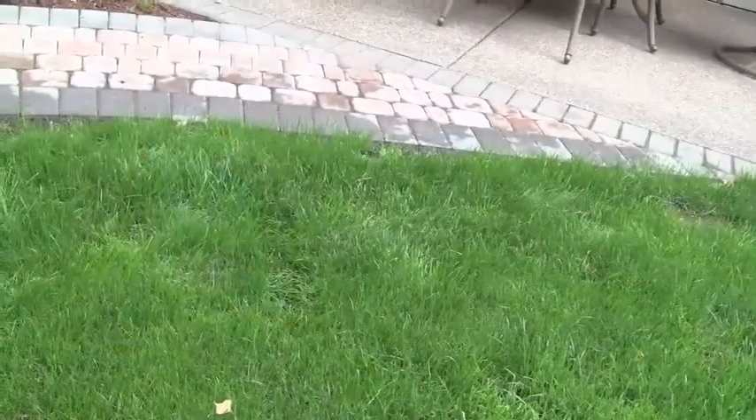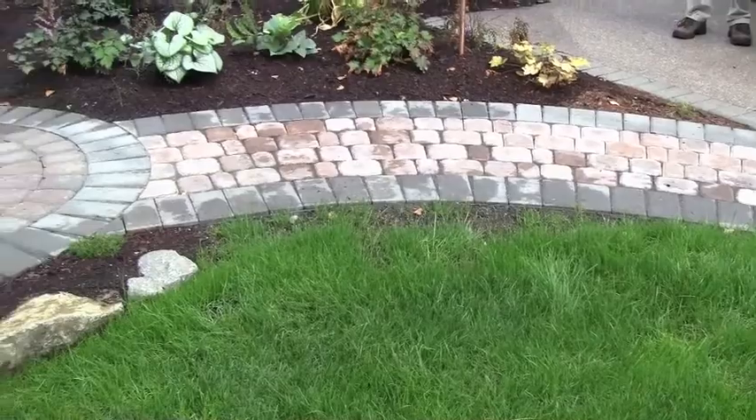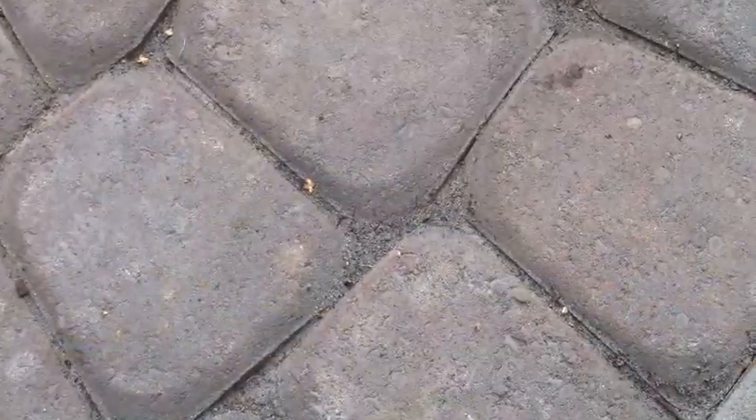It looks like this is going to be a nice paver patio. We'll be back in a few days to take a look at it when it's completed. Naomi, it looks like you've finished up the project — it looks really good. What were the final steps since we were here last? We laid the pavers, did a compaction on top, and then we did a sand lock in the joints to fill them up.